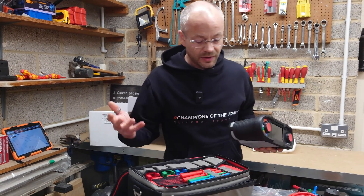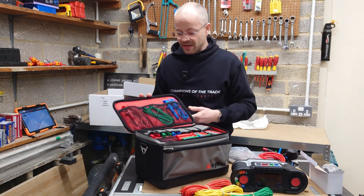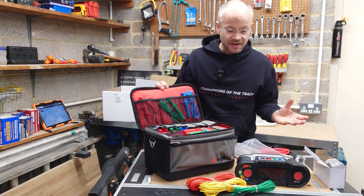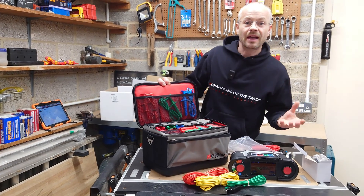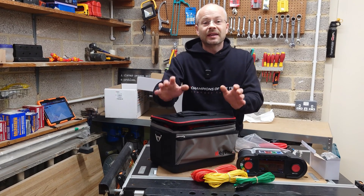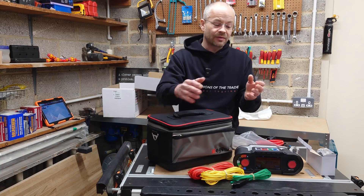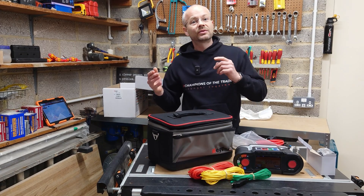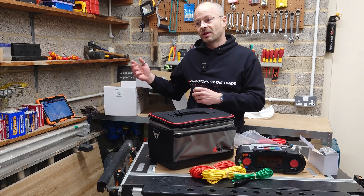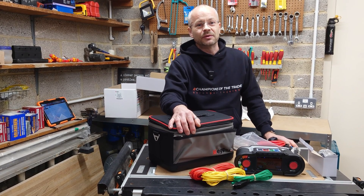Well, there we have it. That's a very quick lowdown on what is in the case and what it comes with. It's fully comprehensive — it has pretty much everything you're ever going to need to do everyday testing. Please don't forget to like and subscribe. I'm going to be doing follow-up videos on this, on how to use the machine, how to do the updates on it, and how to transfer all your information onto your EasyCert. Thank you very much for watching — I'll see you again soon.